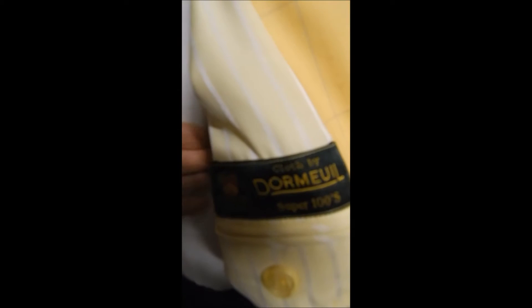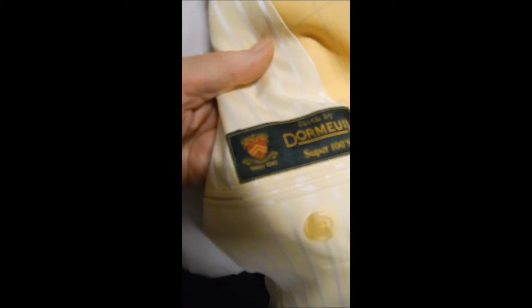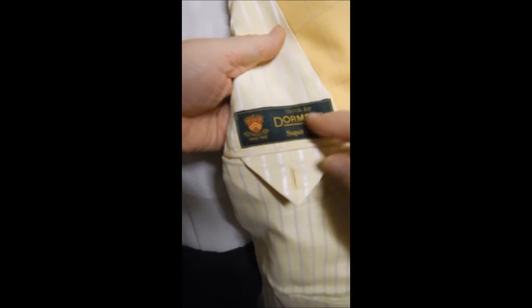Over here we can see this is Dormeuil Super 100s fabric, which is great stuff — anything in Super 100s is wonderful. These guys make really nice fabric. It's still got a lot of the sizing in; I don't think it was worn much.